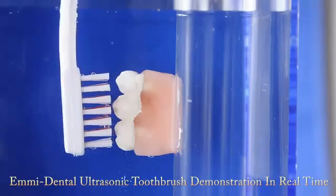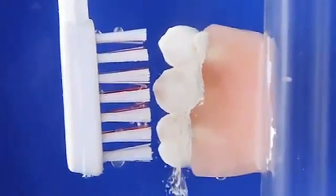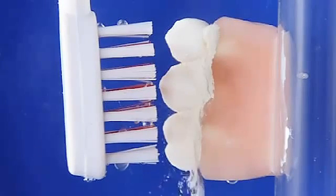We have used an EMI Dental ultrasonic toothbrush, real extracted human teeth arranged in dental modeling wax, carved to detail oral anatomy.